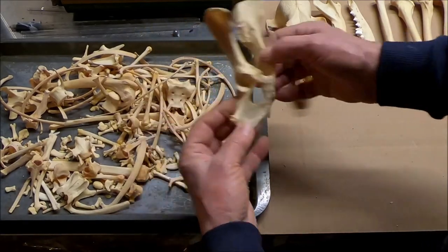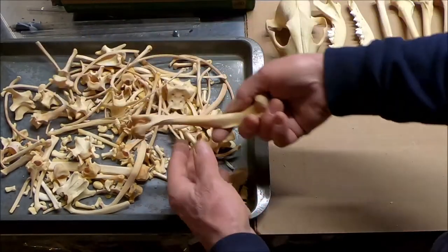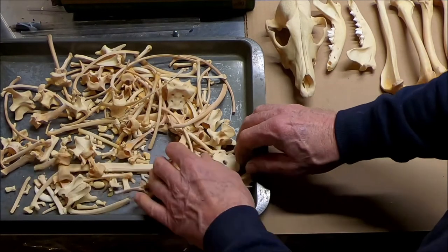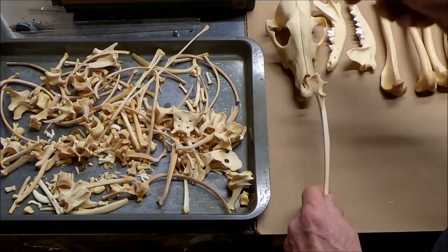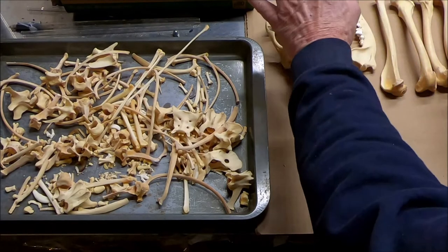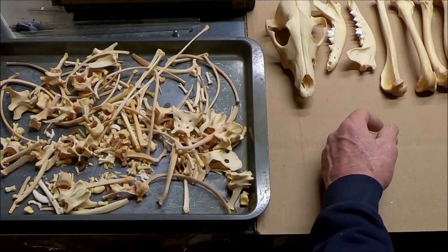There's the pelvis. Roughly 206 bones — it depends on what you count and how you count it. For example, the skull: do you count that as one, or two, or three? And then do you separate the sutures and count it as a lot more than that?